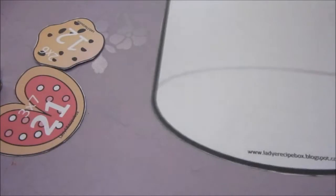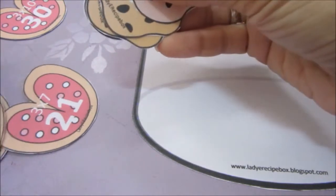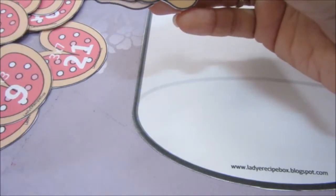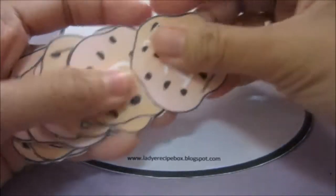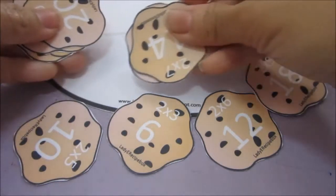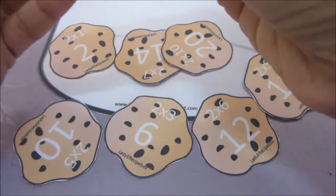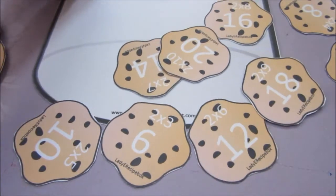Let's start with this cookie jar. What you will do is start with skip counting by two, and these are the cookies. You can ask your child to skip count by two, or you can lay them out randomly and then ask your child to put the cookies in the correct sequence — for example, two — and then put them in the jar.